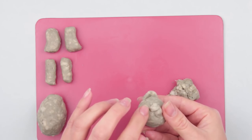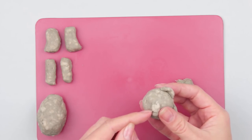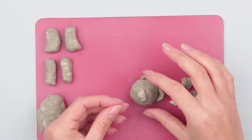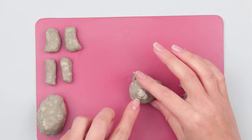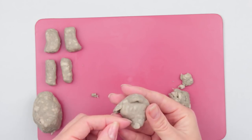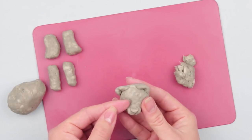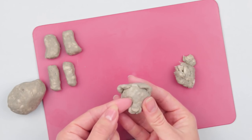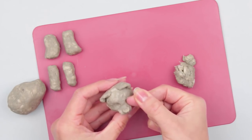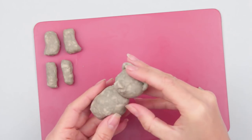Divide the snout into two parts from the underside using your nails, a spatula, or a craft knife. Roll the mouth to attach to the snout's underside. Stick the nose on top. Smooth carefully. Define the eye areas by pressing over again. Join the head and the body. Smooth carefully.